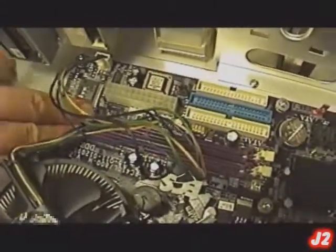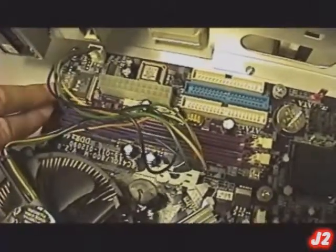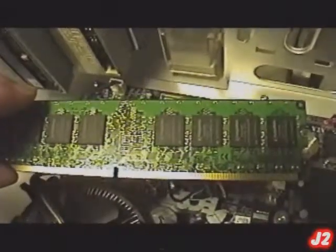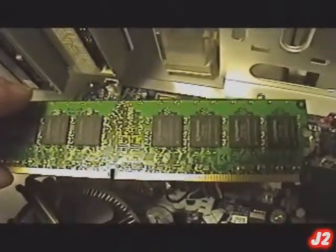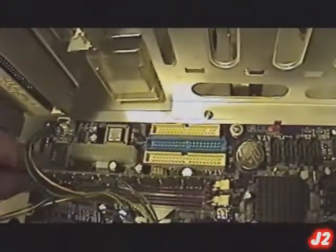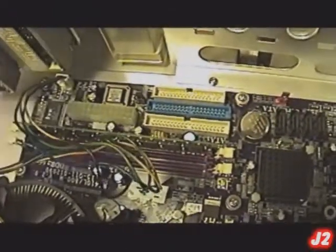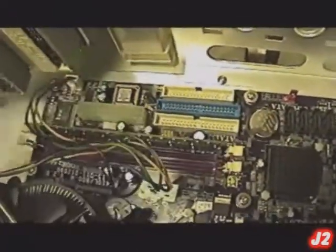On the motherboard we also have the DIMM slots — these two right here are the DIMM slots. That's where you put your RAM. The RAM are these chips right here. The RAM holds on to data before it is saved onto the storage drive. Then just put in the RAM.